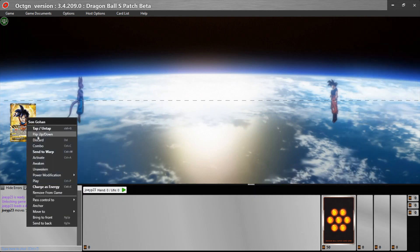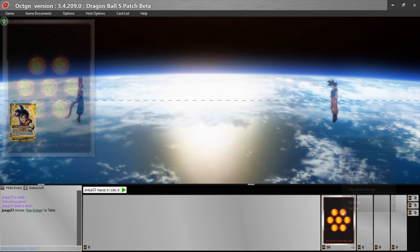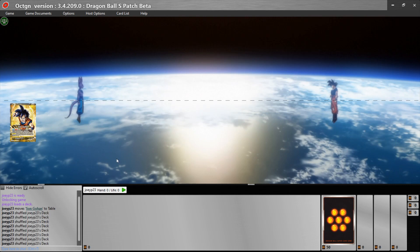You can right-click on your leader and do all these different things with it. You can right-click on your deck and shuffle, draw, or whatever you want to do. You can also learn the hotkeys — all the hotkeys for the different actions are listed right there next to the deck.